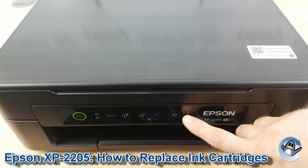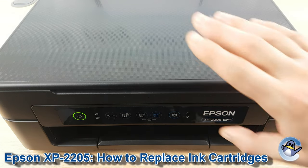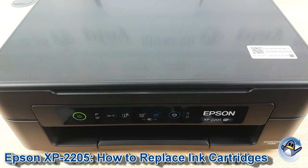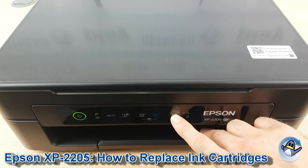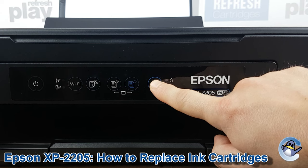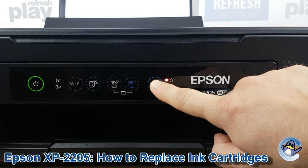If your ink light on the front of the machine is lit, you're safe to just open up the lid of the printer. If not, we need to indicate to the printer that we want to change the cartridges, which we do by holding down this button here for a full 10 seconds. And release.